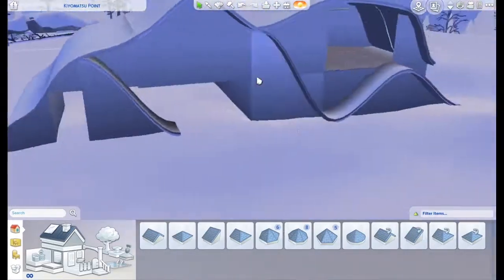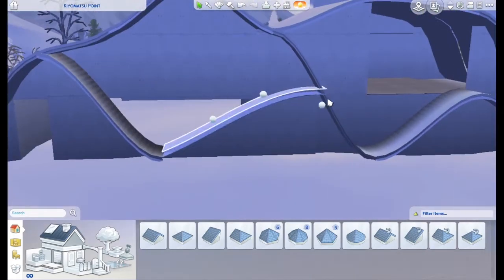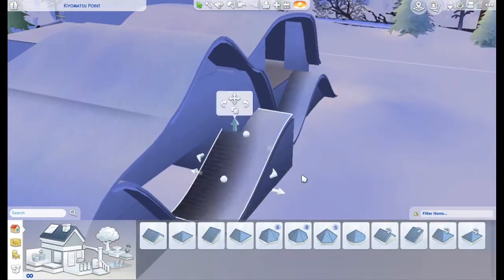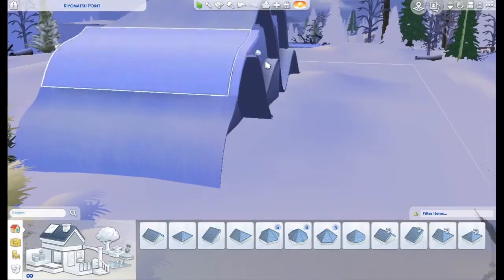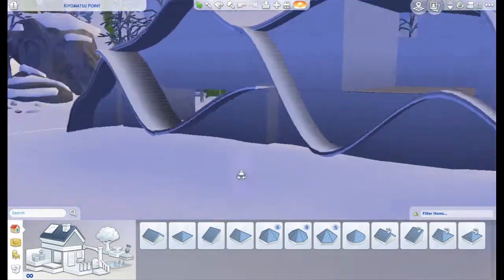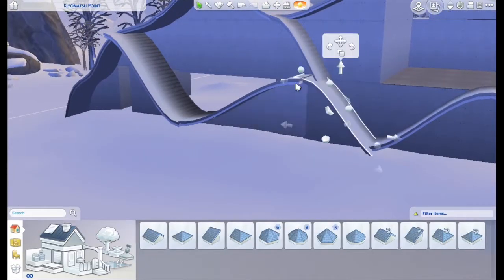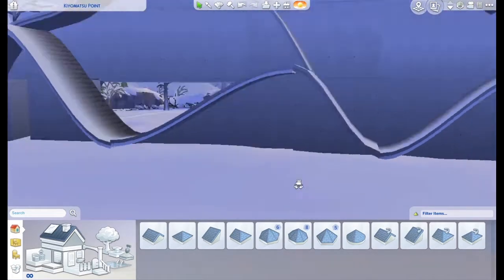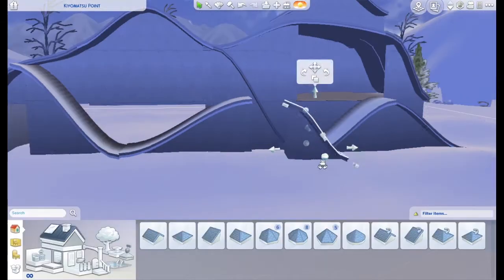This was actually the third time building this house. I did the first one on a stream last week — the VOD is there if you want to go see the original version — and then my game crashed and it deleted the build. Then I started it again and again my game crashed and deleted the build. But I sat down and built this one in like two sittings, did not give it time to crash, made sure I saved often, and we got the build out finally.